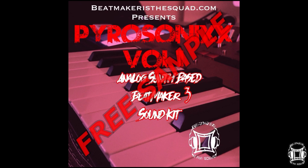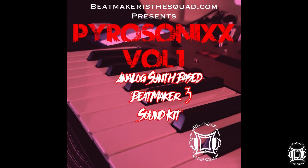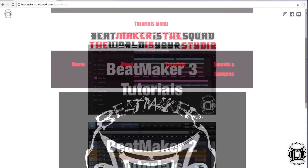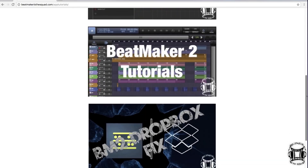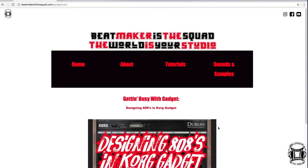Anyway, thanks for watching and I hope this was helpful. Remember, you can go to BeatMakerSquad.com and download your free BeatMaker 3 sound kit. You can also download the Pyrosonics Volume 1 BeatMaker 3 sound kit, and check out various tutorials on BeatMaker 2, BeatMaker 3, and now Core Gadget as well. This is your boy Chase, signing off from BeatMakerSquad.com. Peace.